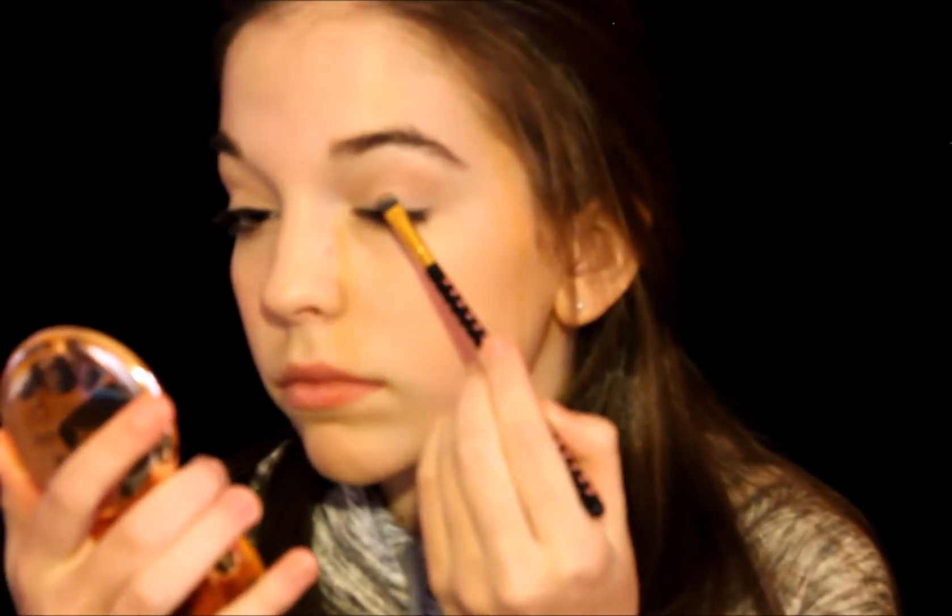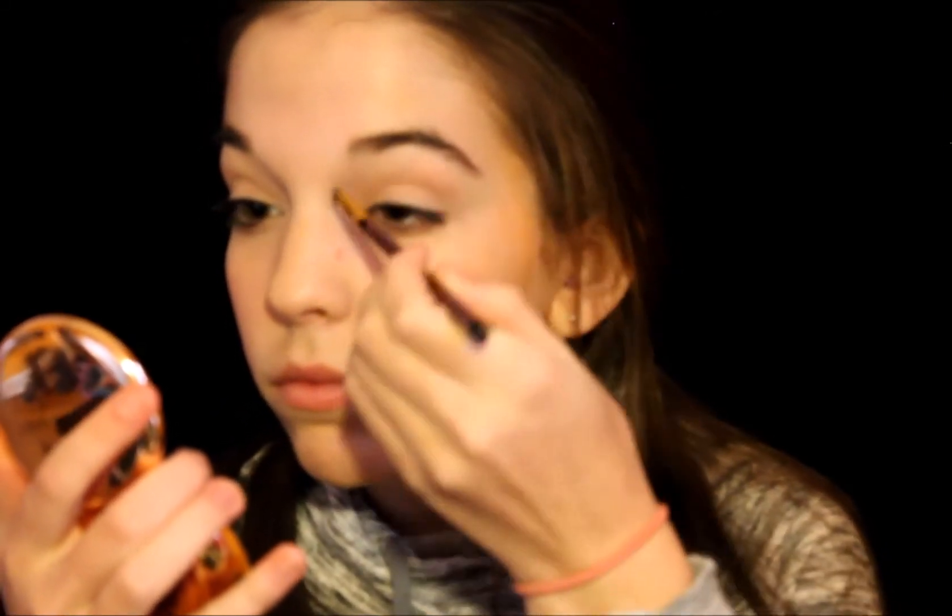I'm also applying just a little bit underneath my eyes. Now I'm using my Lorac Tantalizer Bronzer and Highlighter Duo, taking the highlighter on a small brush and applying that from the inner corner to outer corner just to give a little bit of shimmer — a pinky look since it's Valentine's Day.